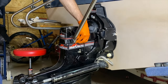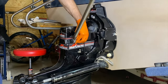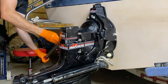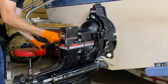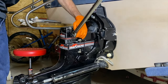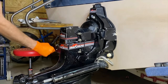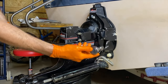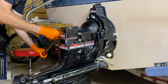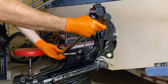Continuing the torque sequence: port side center, then starboard top — going in the exact same sequence as before. Port side bottom — the bottom two nuts are tough; I added a very small extension to the torque wrench. Then port side top and last but not least, the starboard lower nut.